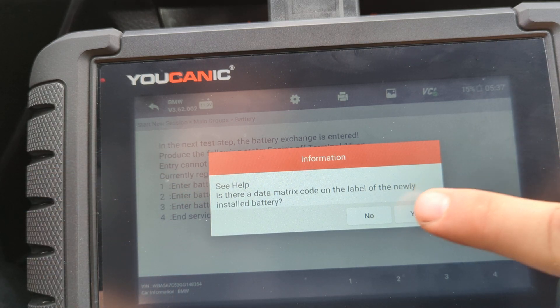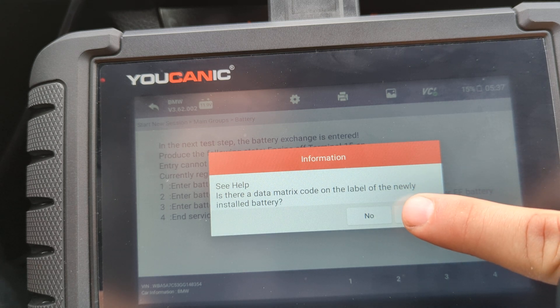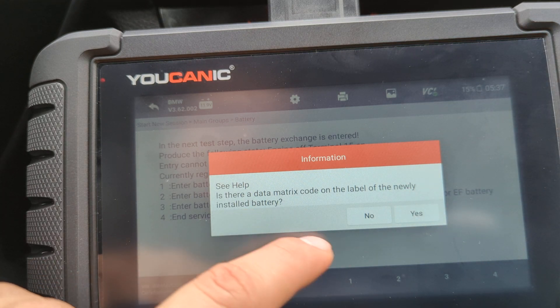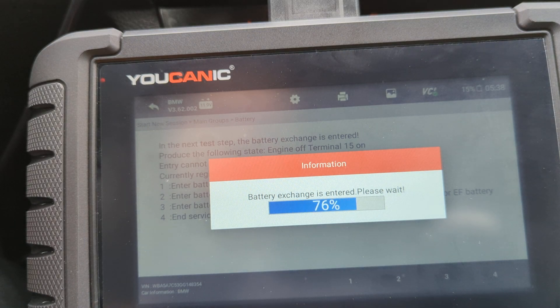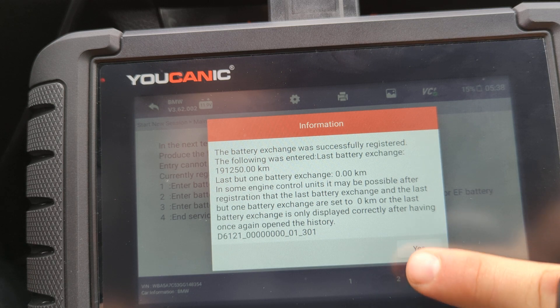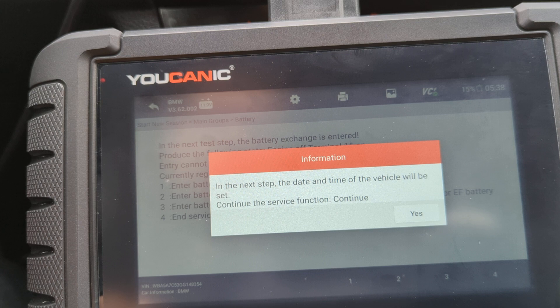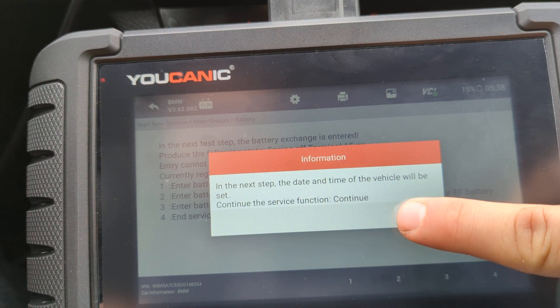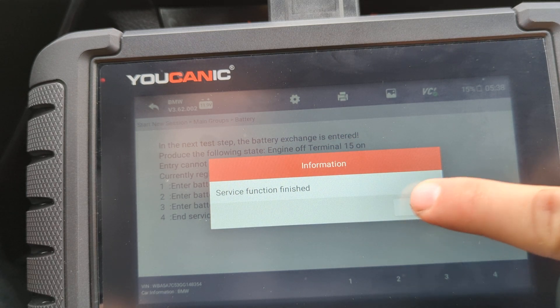We strongly recommend staying as close as possible to the original battery that's supposed to be in the car. It will ask if there's a label on the battery — we'll say no. It will run some tests, record the mileage and the time of when the battery was changed. It will remind you that you should have a fully charged battery, and then it will set the time.